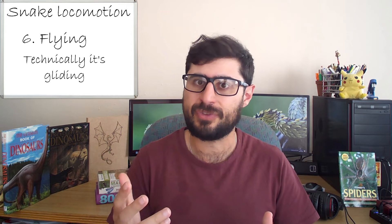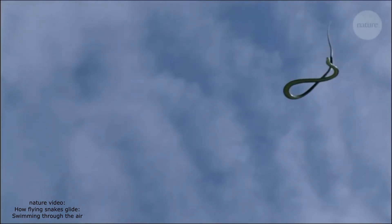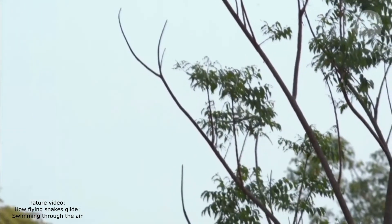The final method of locomotion is flying — or more accurately, gliding, though that doesn't sound nearly as cool. Some arboreal snakes, such as the flying snake found in Southeast Asia — they don't call it the gliding snake — are able to glide great distances from tree to tree. They ready themselves at the edge of a branch, then shoot out into the air, flattening out their ribs to increase surface area while undulating their bodies in mid-air. The undulating motion helps control direction, and it's so effective they can cover hundreds of meters. They use this as a means of pursuit for prey or to escape predators.